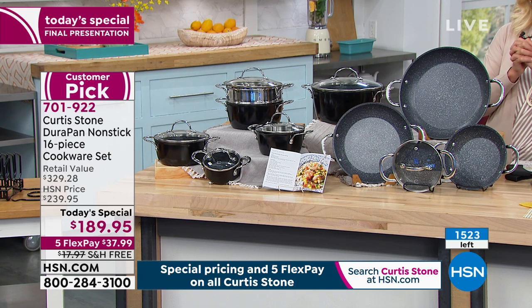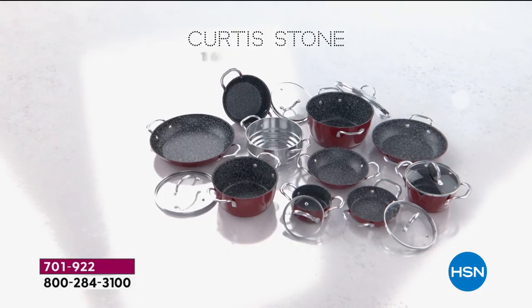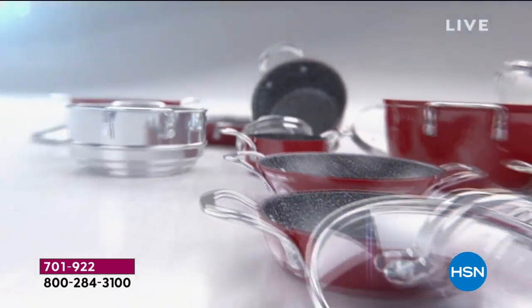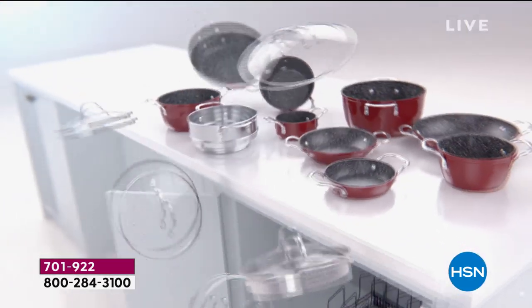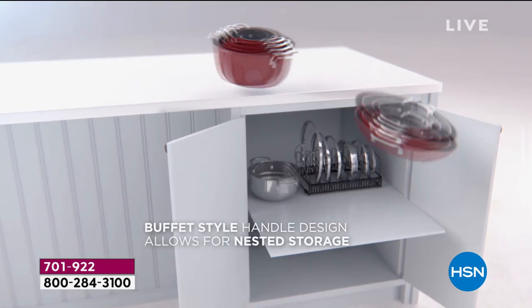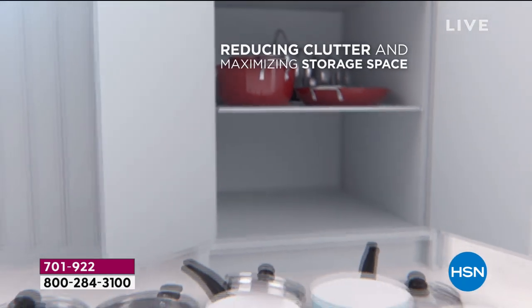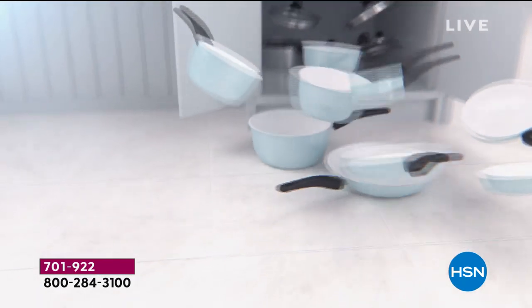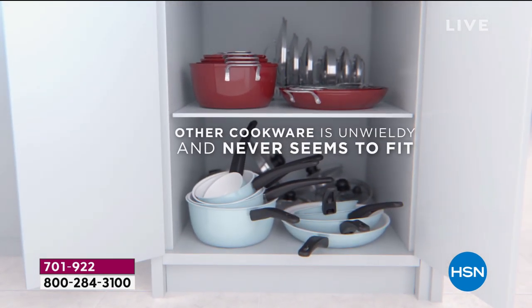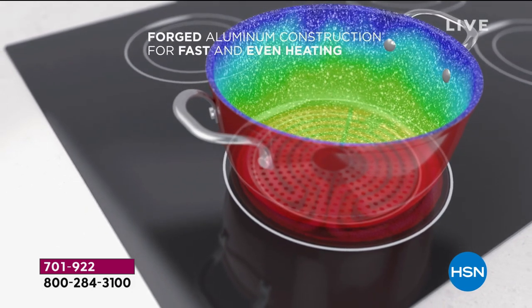I really wanted to give those four sautés — the 6, 8, 10, and 12 — and then the three saucepans and the stock pot. The best part about this entire set is we're all at home realizing that maybe our cookware isn't the best, but more than anything it makes a real clutter. Our drawers are a mess, that lid drawer is always a disaster. By designing this, I really wanted to bring you a set that made storage an absolute breeze. In fact, you save up to 25% space simply by the design.